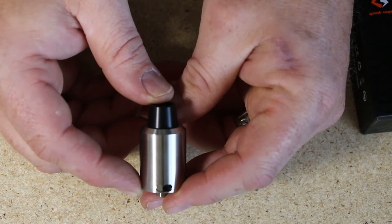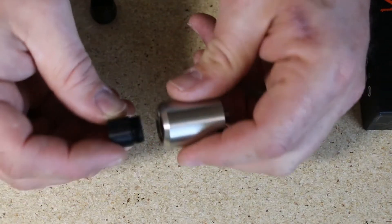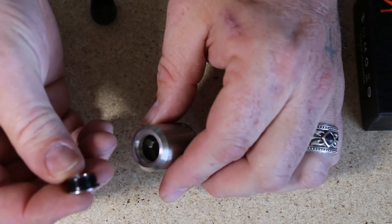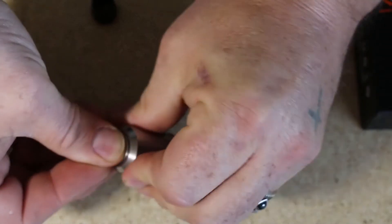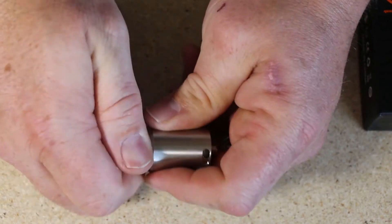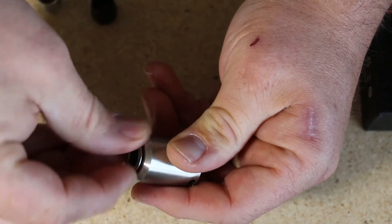At the top is your wide bore drip tip and it is screwed into the top cap. The standard wide bore is also threaded so it just screws right in there. For your standard 510 drip tip it has the 510 adapter which screws into the top so you can use custom drip tips — nice and snug fitting. To remove the adapter, put your thumb there, a little bit of pressure, twist to the left and it just unscrews.